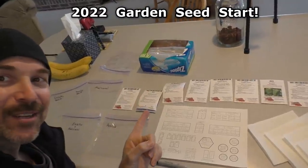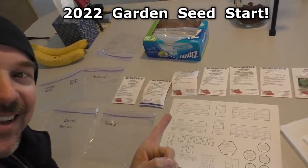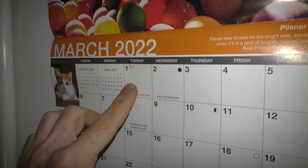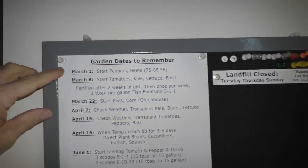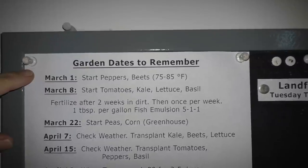What's up everybody, it's time to do the seed start for 2022. Today is March 1st and this is the day that I start the pepper and beet seeds.